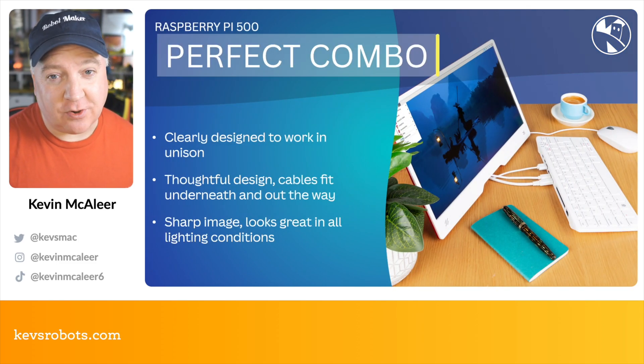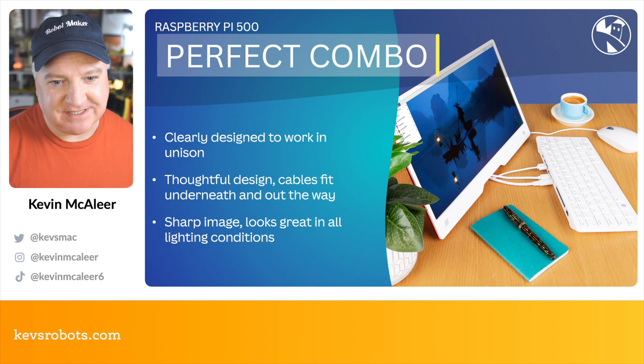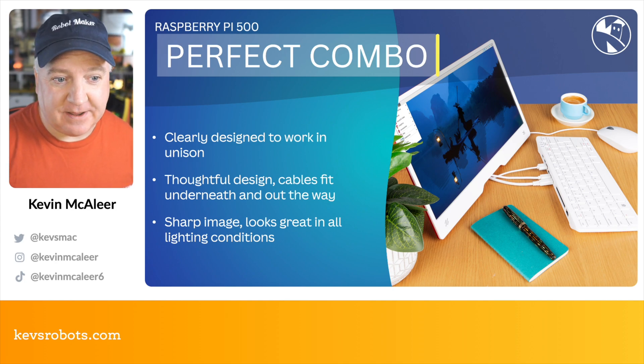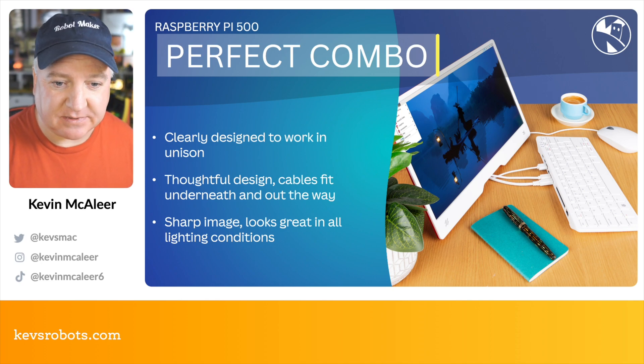This monitor is the perfect combo with the new Raspberry Pi 500. They've kind of been designed together and you can tell that the cables go nicely underneath that little groove underneath the monitor, keeping things tidy. It's got a really sharp image and looks great in all lighting conditions and at different viewing angles, as you'd expect from an IPS type display.